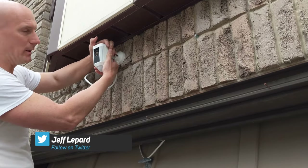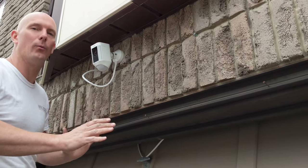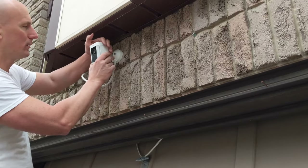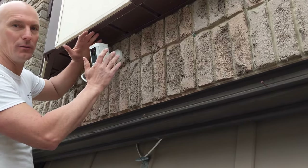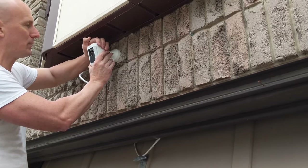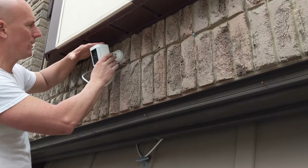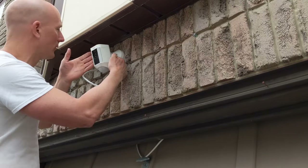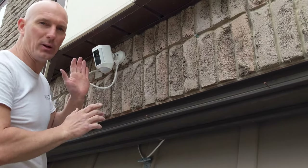Now I'm going to adjust the camera to the position I think I want it in, and then I can do all the checking with the phone after. Keep in mind the camera has a very good view, so chances are it's going to be in the correct position. I'll leave it there for now and make any final adjustments later. You can also use the allen key on the side to tighten it up once you have the final position.